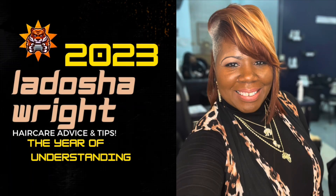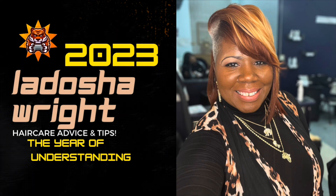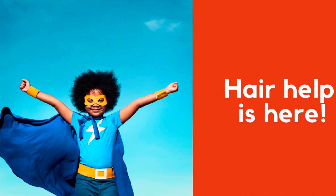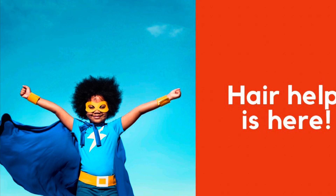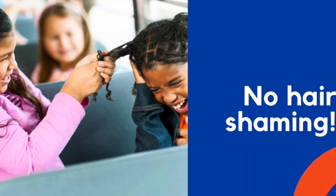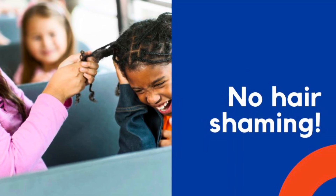What's happening, good people? It's me, your homegirl Adosha Wright. Welcome to our YouTube channel if you are new, and if you are returning, welcome back. Remember, on this channel we say never fear because hair help is here, provided you do one thing and one thing only — please be kind online, for this is a no hair shaming zone. And as always, I do have a bonus tip at the end of the video, so stick around.